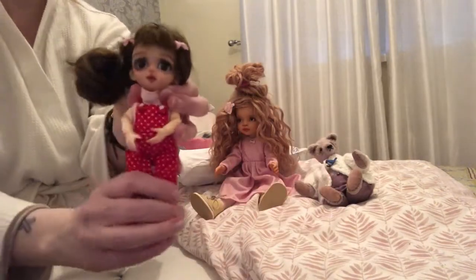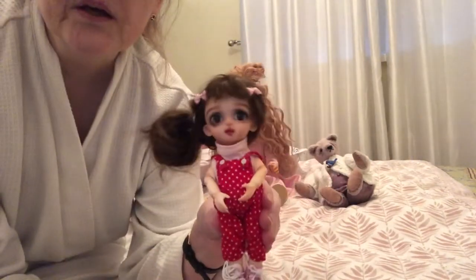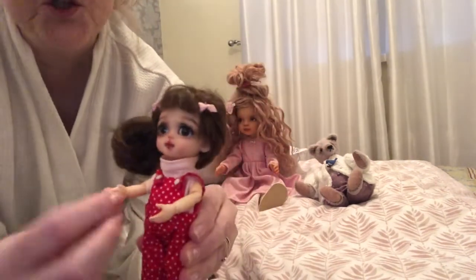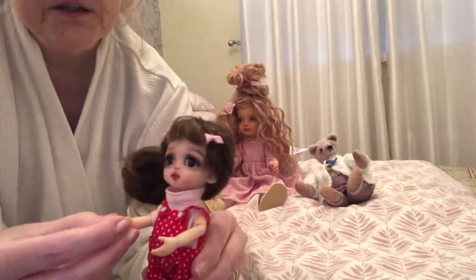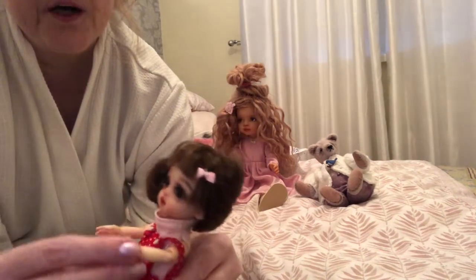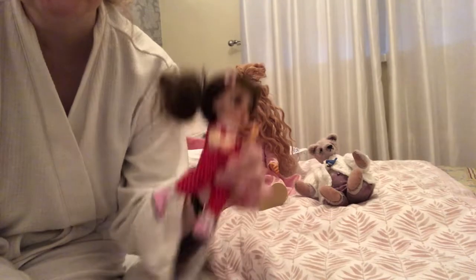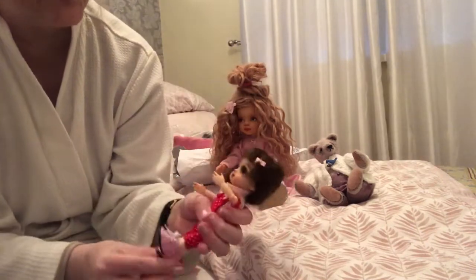And this is little August, who was done by the same lady. She's about six inches and she came with her little boots as well. She's jointed — all these joints in the arms and the neck and the knees. You can pose her dancing in lots of different ways. She's so cute.